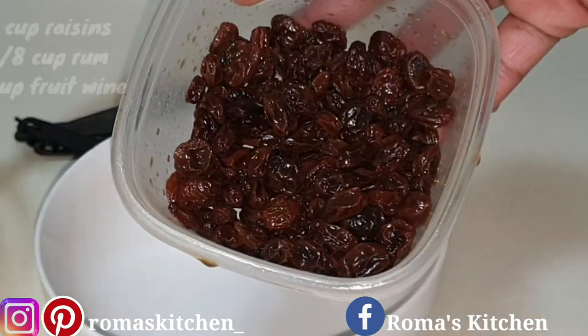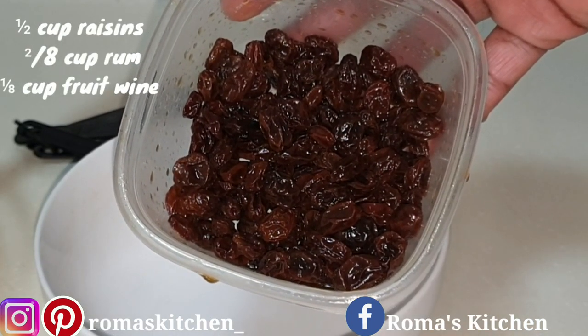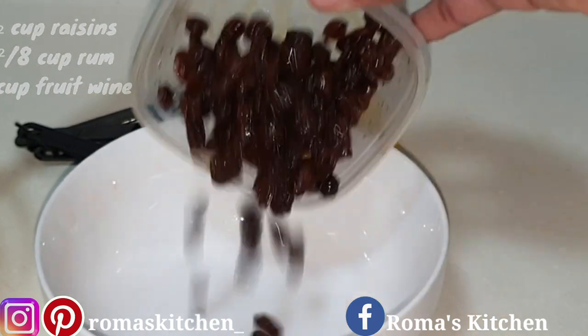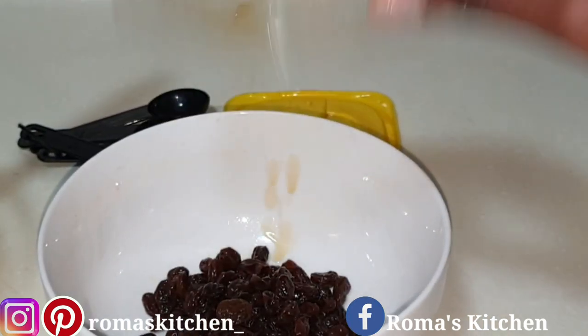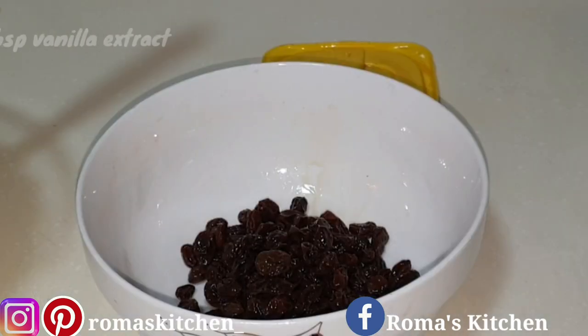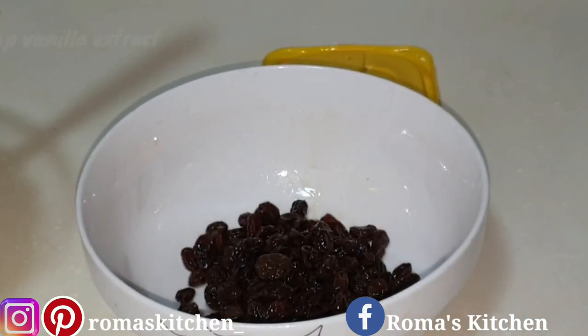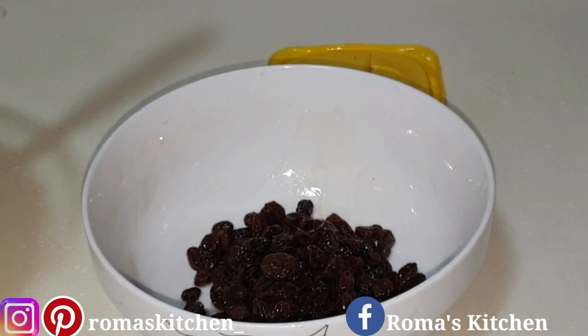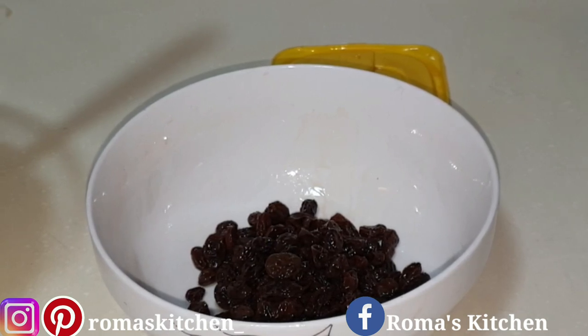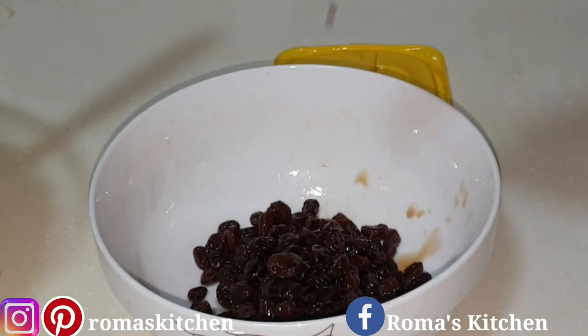Here I have a half cup of raisins that I've been soaking in two-eighths cups of rum and an eighth cup of fruit wine. I've been soaking this for a week, but you can soak overnight if you don't have the time. To this I'll be adding a tablespoon of vanilla extract just to give it a little flavor — vanilla will kick it up a notch.